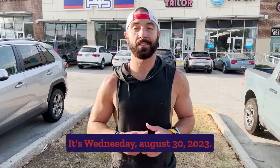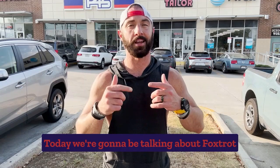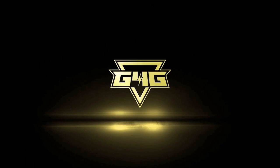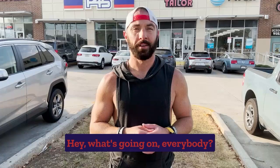It's Wednesday, August 30th, 2023. I'm outside F45. Today we're going to be talking about Foxtrot on another F45 training vlog. Hey, what's going on everybody? Welcome back to another F45 training vlog.